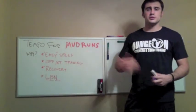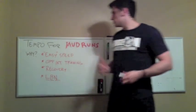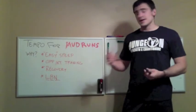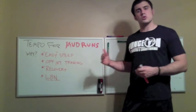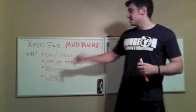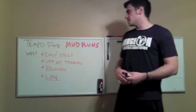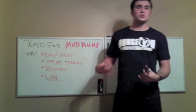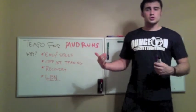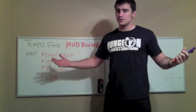Tempo training helps you hone easy speed — you're going to get faster without taxing your system the way you would at higher intensity. It's great for developing general physical preparedness and building up that anaerobic threshold so you can do more quality work without hitting that point of no return. It's going to promote your recovery so you can attack the rest of your training with greater intensity and feel better overall. And finally, the LBN — look better naked. Can't hurt.